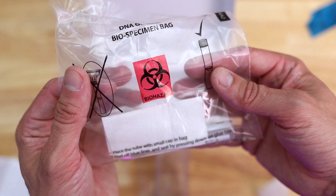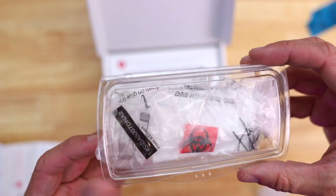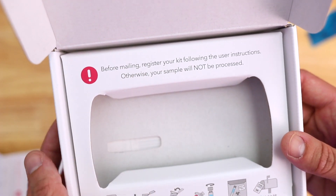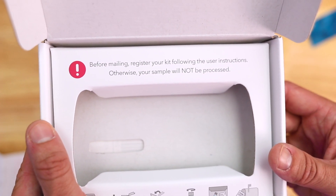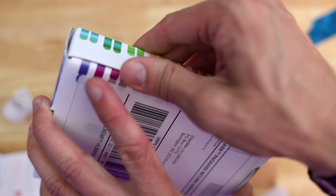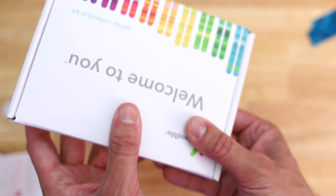My spit is definitely a biohazard — so glad that's clearly marked. You're supposed to put this bag back into the original box, and then this just goes into the box. When you register, they make you sign a whole bunch of consent forms — pretty important to read. It's about how your sample will be stored and how the data will be used. They say it's basically for research and nothing invasive. It's up to you to decide how comfortable you are with that. Pop the sample back in, peel off the adhesive strip — that is very secure. The box is already pre-addressed; I just need to drop it in the mail and wait for the results.